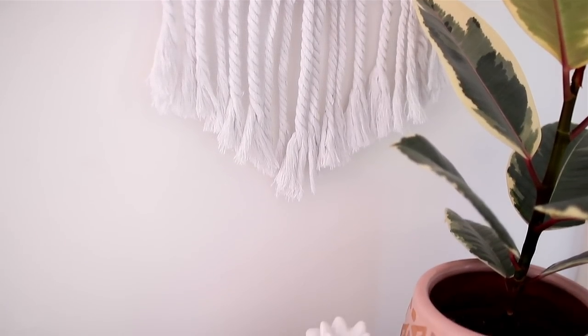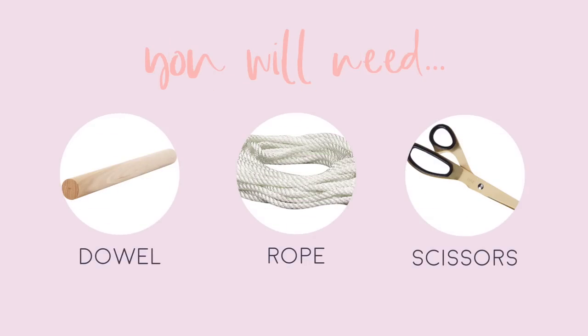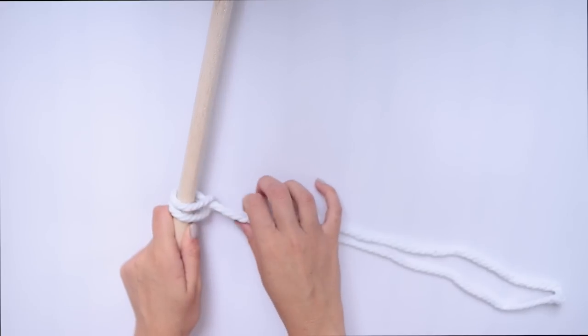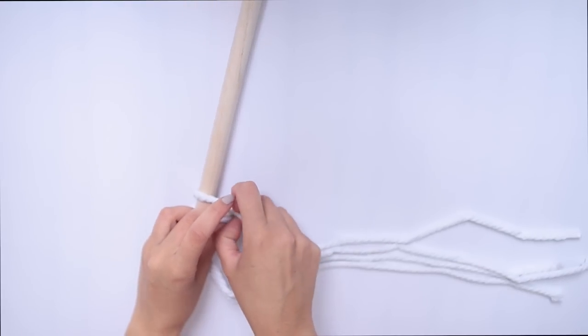Next up I want to show you guys how I made this mini macrame with rope — it's just a tiny one, but let's get into it. For this you will need a dowel, some rope, and some scissors. Start by cutting long pieces of your rope and wrapping it around your dowel — fold it in half, make a loop, pull it underneath, and then pull the extra strings through.